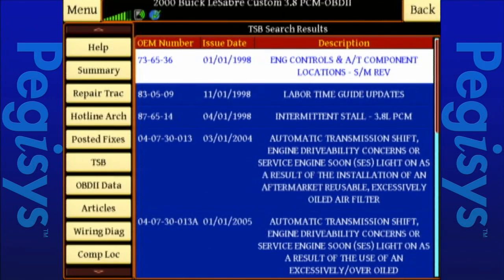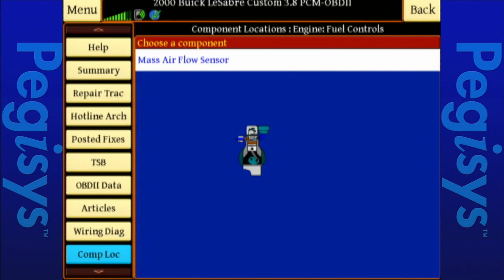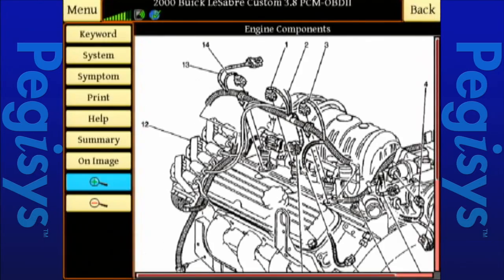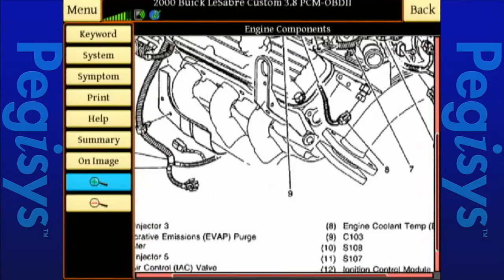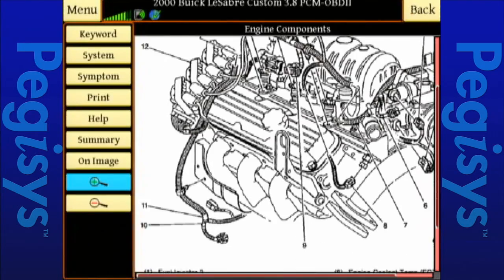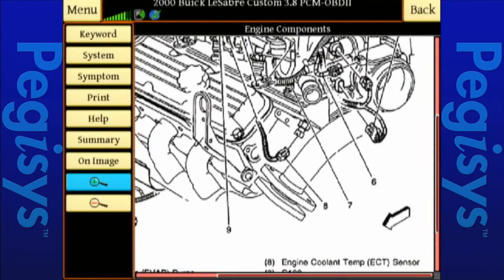We've got component location. I want to know where my mass airflow sensor is. I'll tap on component location, tap on engine, tap on mass airflow, and there is my actual engine showing where the mass airflow sensor is. I can physically zoom in on it and drag it wherever I want. The mass airflow sensor is item number six. I'll zoom in a little more and there we can find our mass airflow sensor.